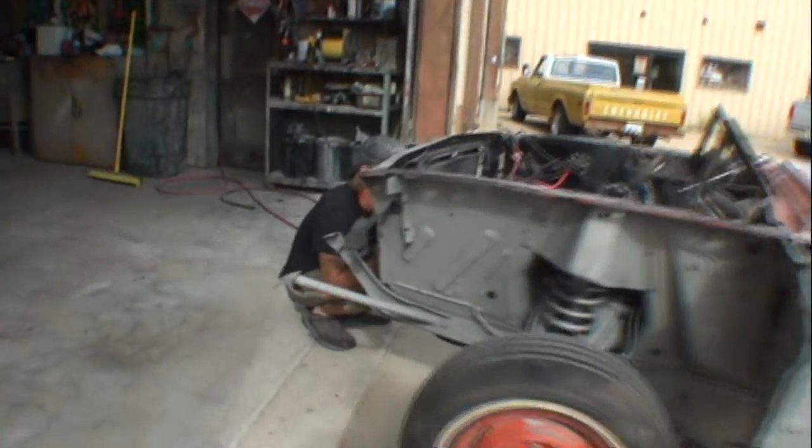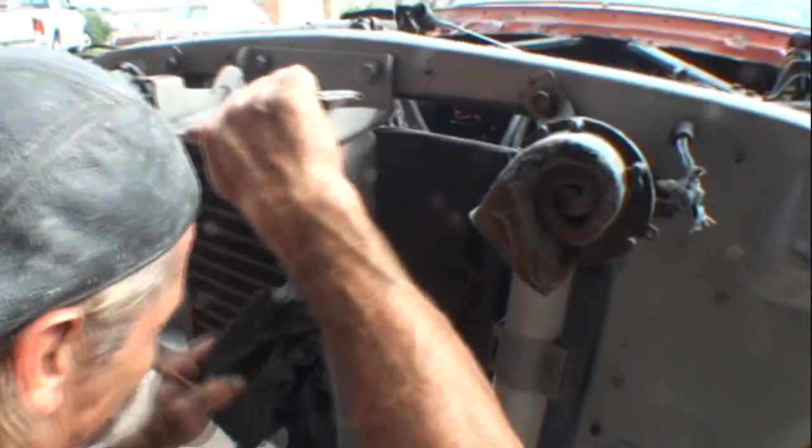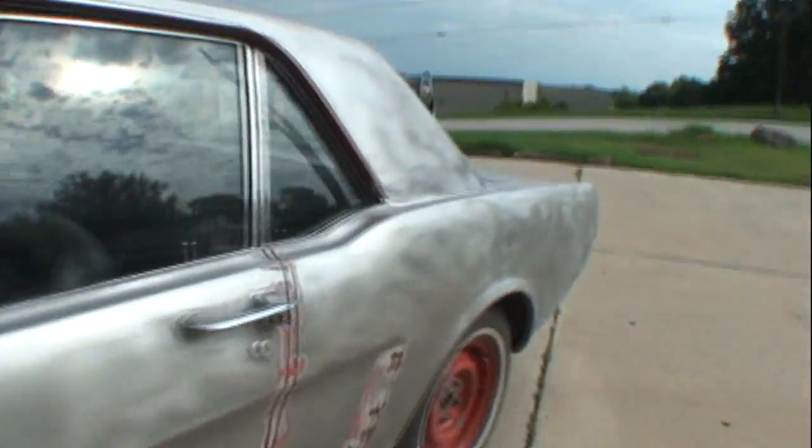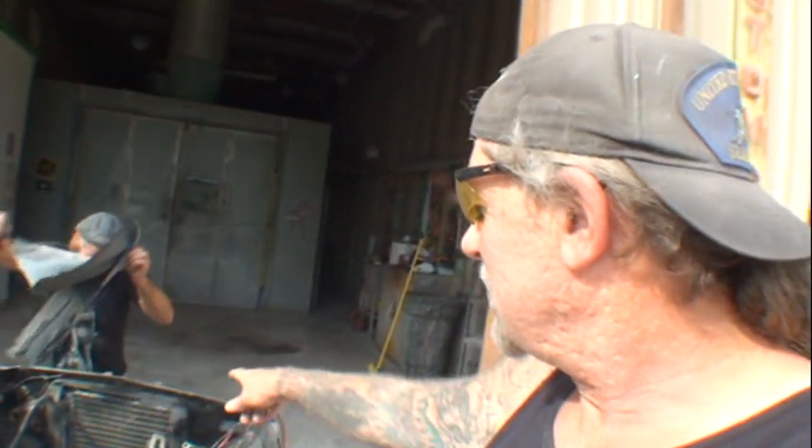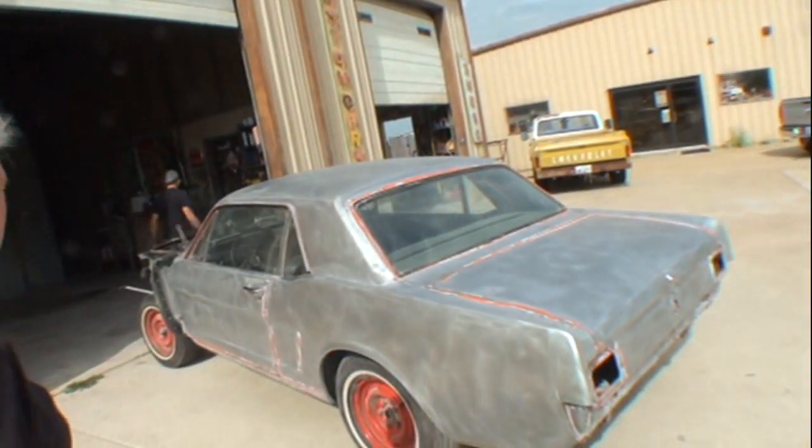We've got Norm with us — his nickname is Nitpick Norm — let's get his angle on this Mustang and his opinion on our employee Limpy. What do you think about soda blasting versus sandblasting, Norm? Soda blasting is always better. It is a little more expensive, but you don't have to worry about flash rust and you don't have to worry about body panels warping.